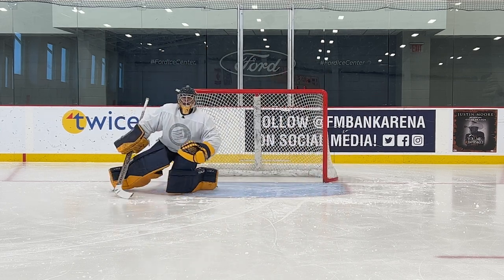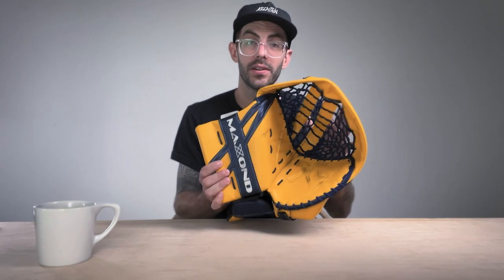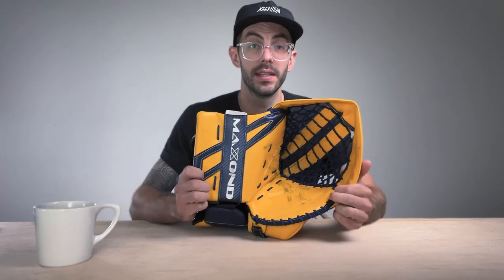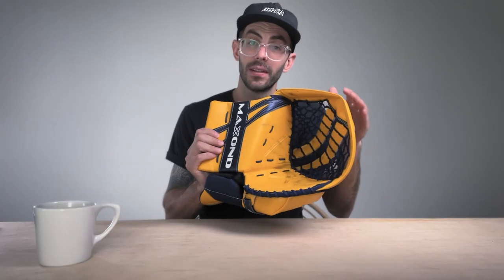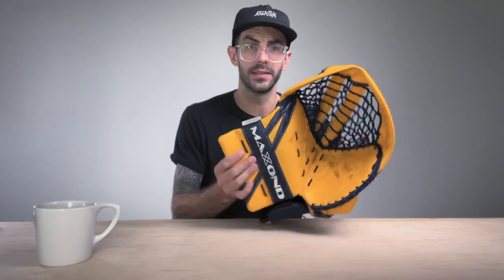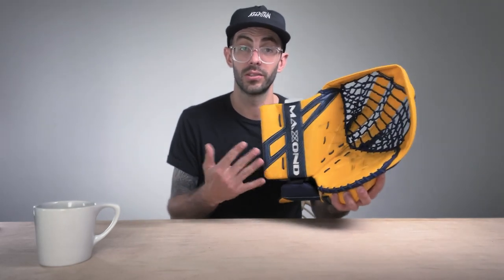Yes, this glove does catch pucks — it's not something you get used to right away, it takes a little getting used to, but it absolutely gobbles pucks up. Getting into the T: Matt from Gold Crease Guardian had asked does the T fold in when you're catching pucks? I will say it has happened to me and I've seen it happen with Kaz when he tried this glove out. So yes, it does happen — the T does fold in, but that is part of the design of this T, for the glove to fold in when you're playing pucks.